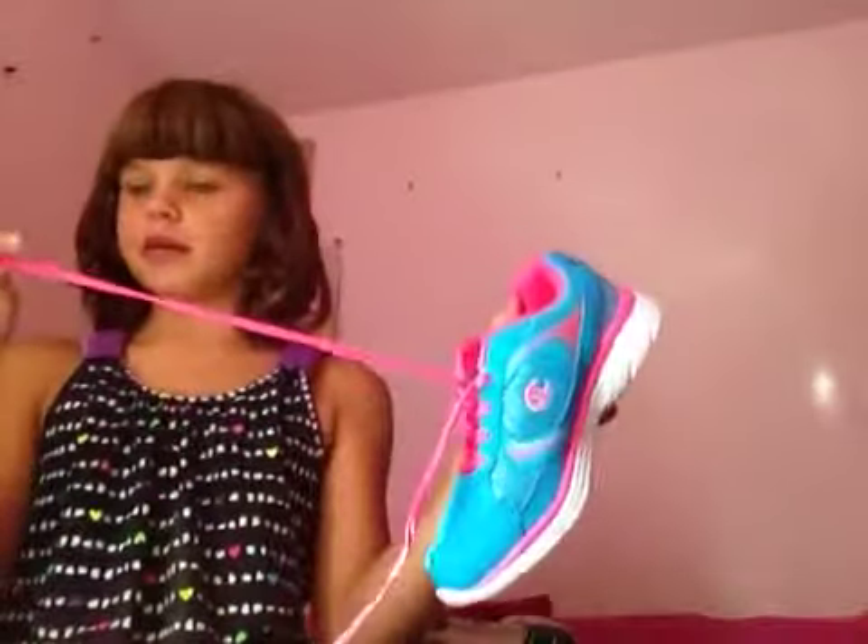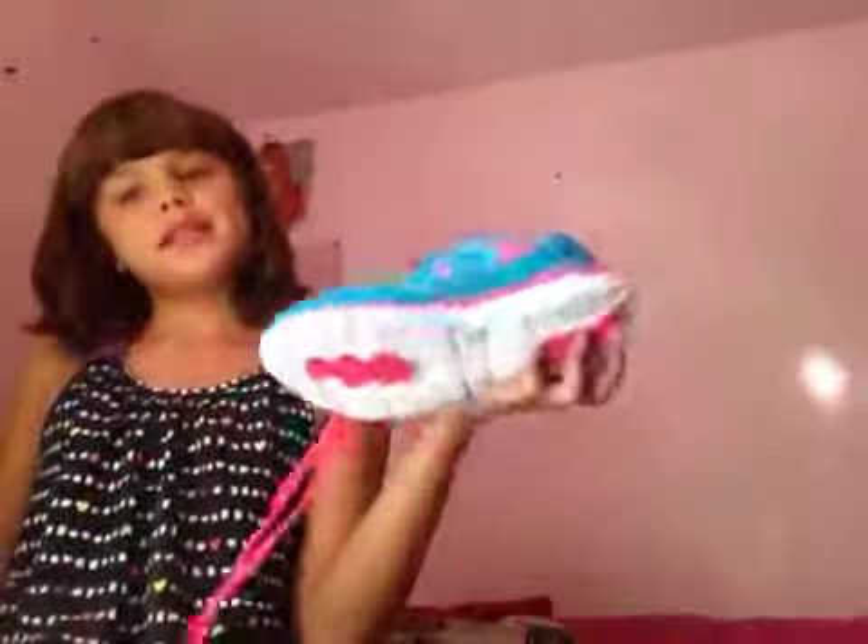They have blue and sparkly and also pink sparkly on the laces — shoe laces. I dropped the shoe. And it's pink on the inside right here, and white right here, and white in the front.